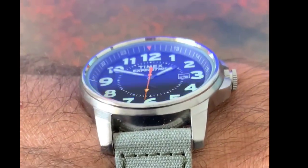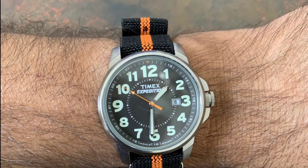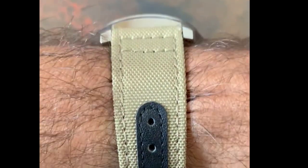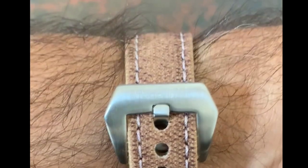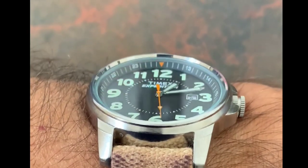Here are some straps provided by Strap Habit. I put a canvas strap on the watch and it just looks really nice, adding that field aesthetic. I also put it on an elastic strap that picks up the orange in the second hand — looks super nice and is very comfortable on the wrist. There's also a premium sail cloth option, and my absolute favorite is a distressed canvas with a leather backing. I've put links to all of these in the description.